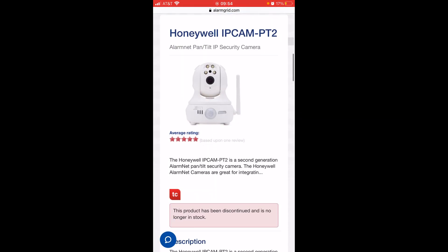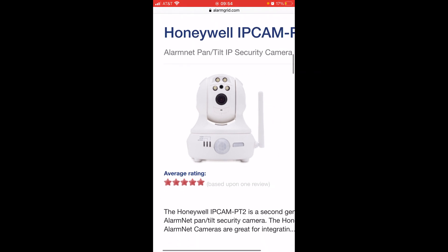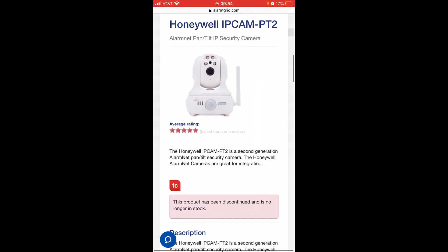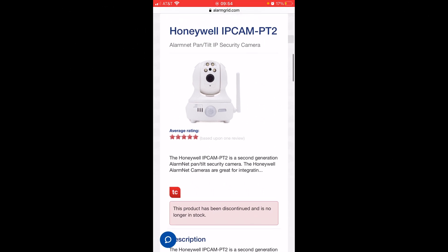I'm going to show you a picture of the Honeywell IP Cam PT2. This camera looks exactly like the IP Cam PT — there's not much difference. It connects to the Wi-Fi and is still an indoor camera. It is a good option if you want a camera that can pan and tilt, so you can get different views and angles.